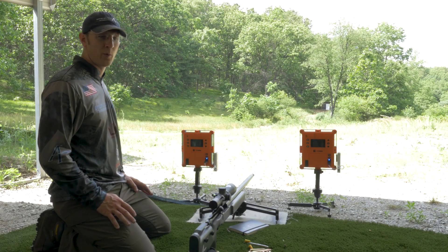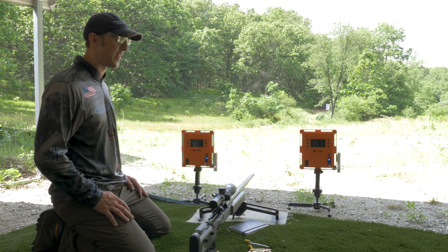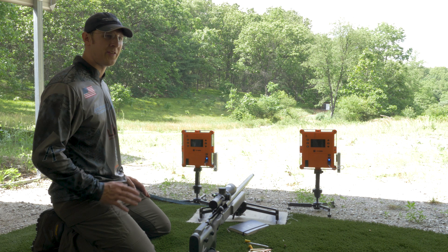Any long range shooter knows that it's important to know what your average muzzle velocity is so you can predict an accurate trajectory. For extreme range shooting, knowing your average muzzle velocity is even that much more important.